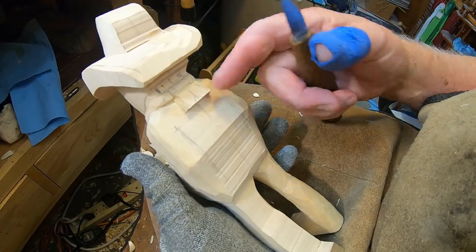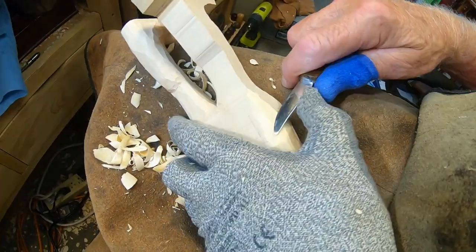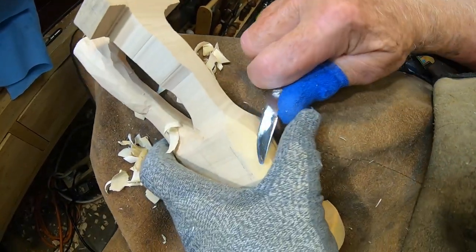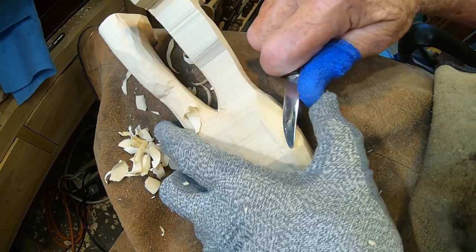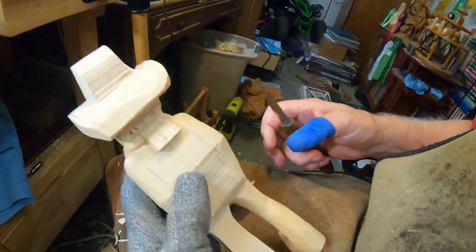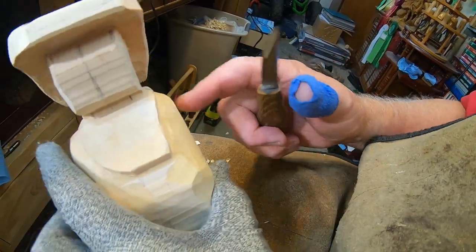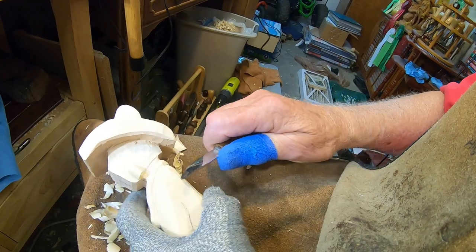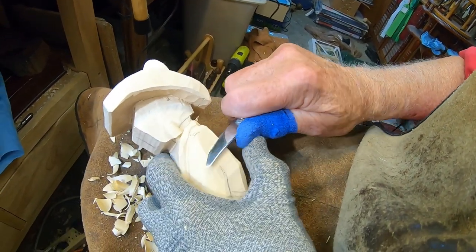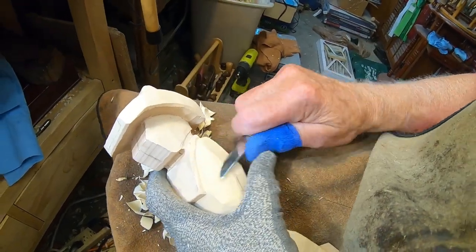I kind of look at it and see how it looks from both sides, kind of match them up. This side is tapered in more — I really need to come in here and taper this in a little bit more.